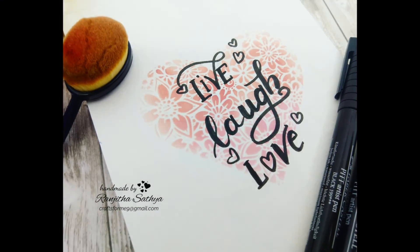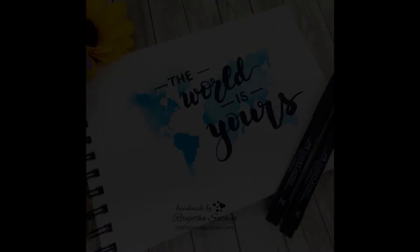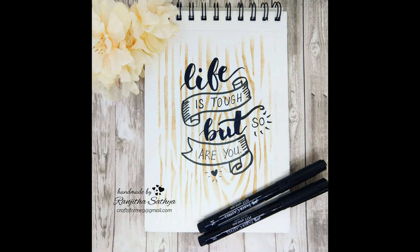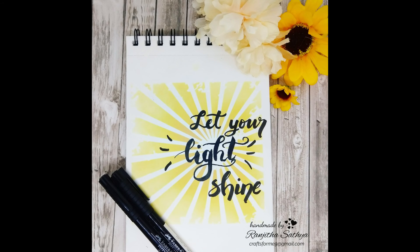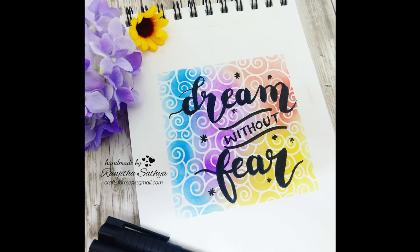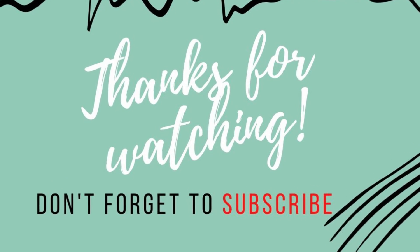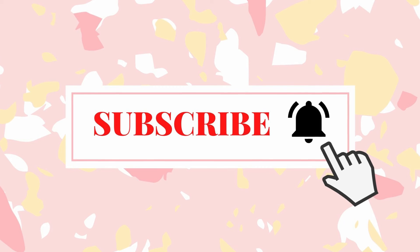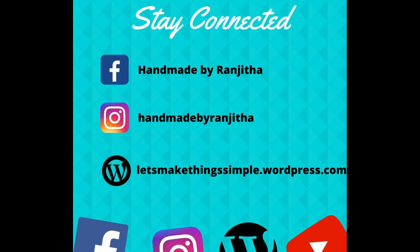Here are the close-up images of the lettering I have done today. I really liked how these beautiful stencil backgrounds made my quotes much more beautiful. Though I am not a great brush lettering artist, I thought this would be a fun idea to share with you all. If you experiment with your stencils in a similar way, make sure you share it with me — it would be great to see your pieces of art. Thank you so much for stopping by. Please do consider subscribing to my channel, tap on the bell icon, and follow me on social media where I share my craft and card making videos. Links are in the description box below.